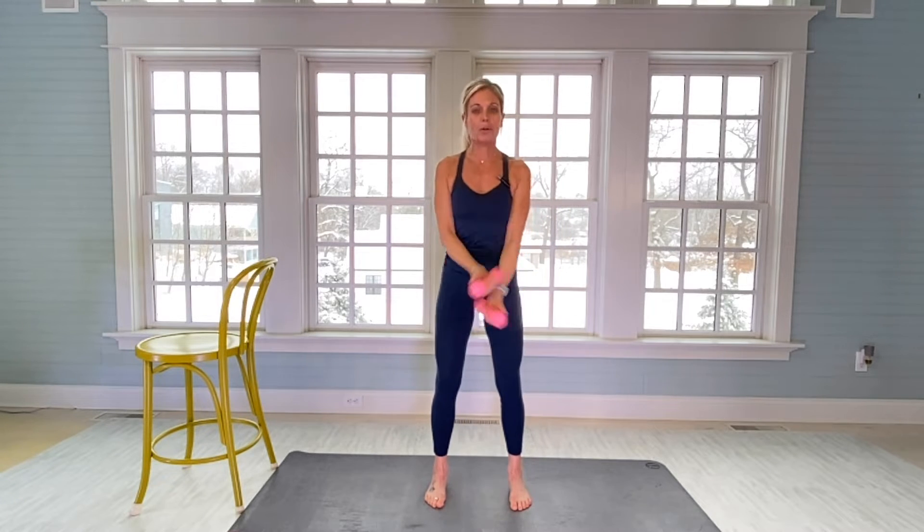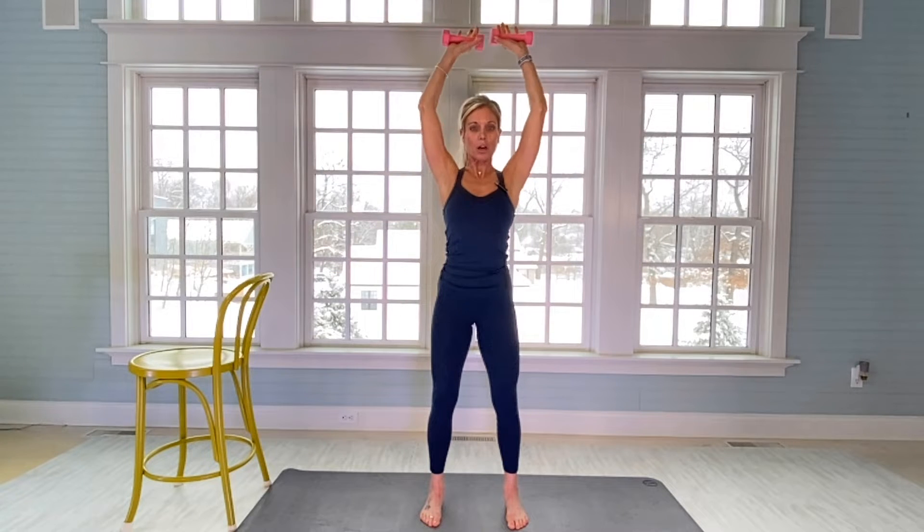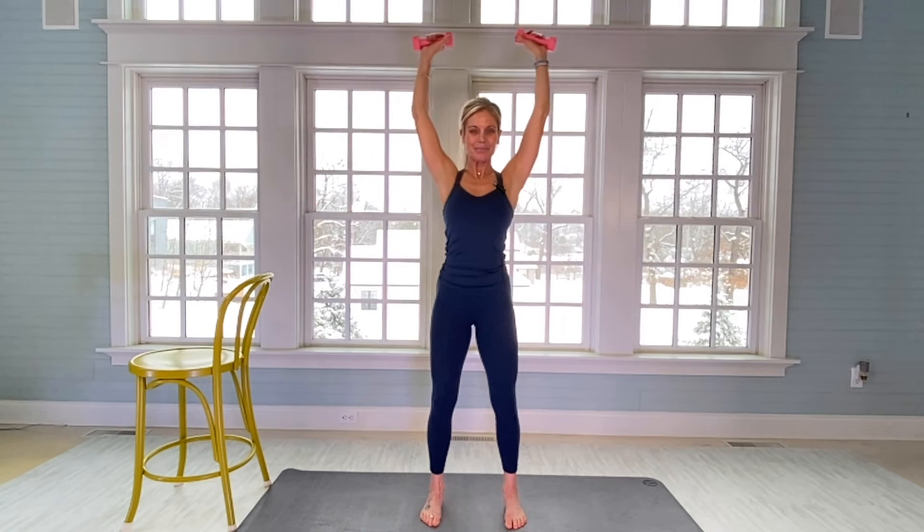We're gonna start with our dumbbells. I almost always use three pound dumbbells when I'm doing barre work. We're gonna start with big circles — thumbs are up on our weights — just to warm up our upper body. Everything today is going to be done very, very slow with little isometric movements, engaging the core and focusing on your breath.